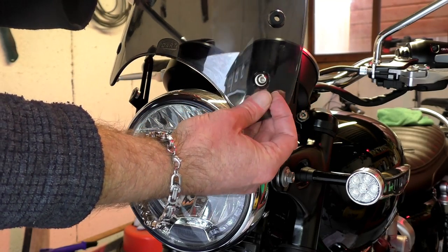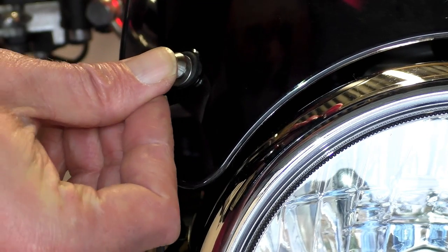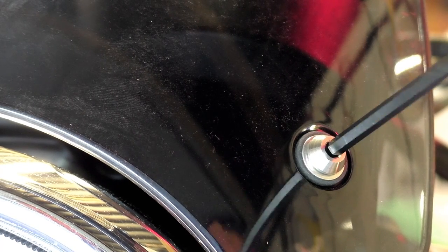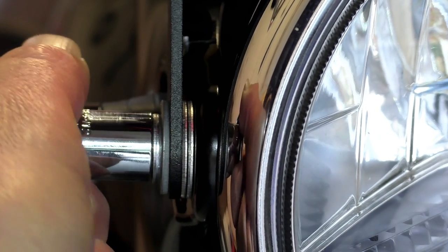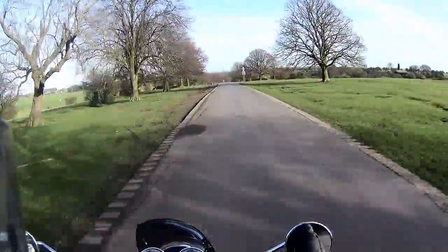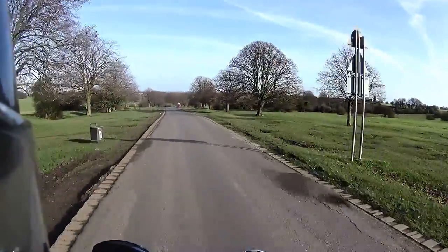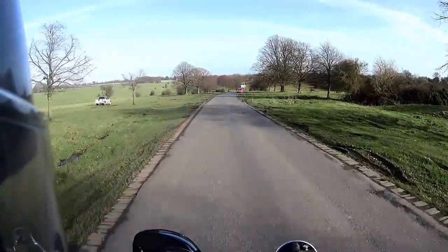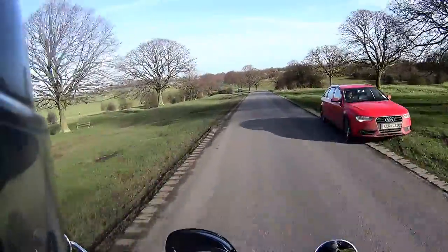Now it's time to fit the screen as per the instructions, using the four Allen bolts provided. It's relatively straightforward and takes about two minutes. Go around and make sure all nuts and bolts are tightened correctly and check your headlamp alignment. There's no doubt this screen makes a difference to the riding experience — it effectively gives you about another 10 miles per hour of comfortable cruising speed. That means you can travel at 70 mph feeling quite relaxed for long periods. You do still get a substantial wind blast to your shoulders and helmet, but it's clean air with no buffeting.